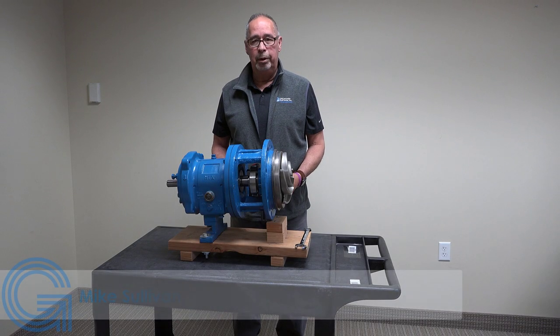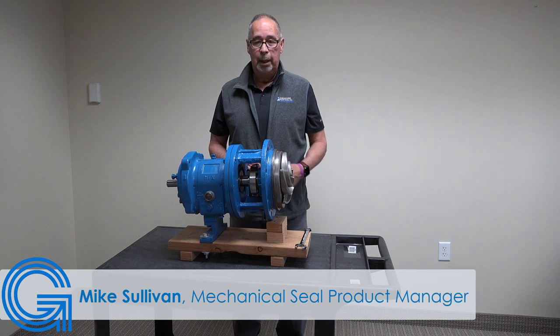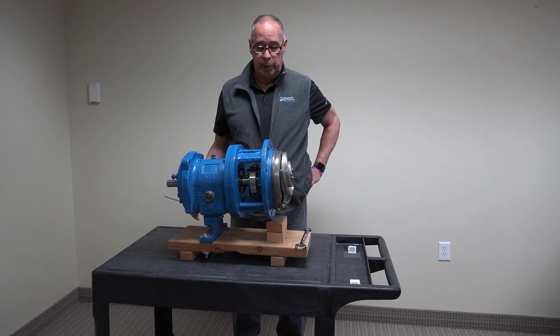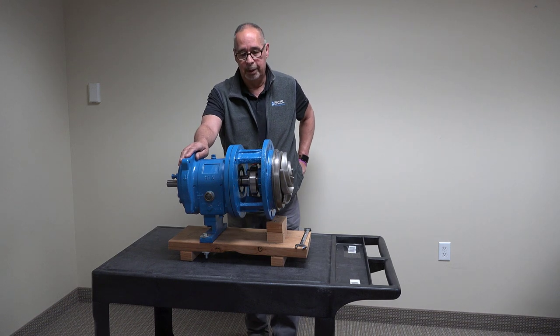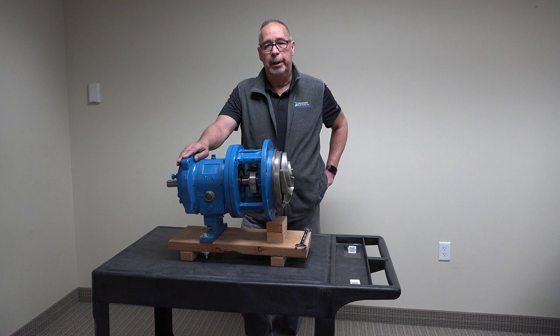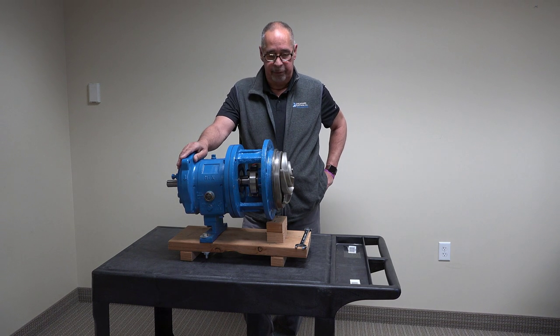This is a typical pump that you would see in a lot of applications, particularly in paper mills and chemical plants. This is the Goulds 3196, the most common pump out in the industry. Today I'm going to go over mechanical seal installations, in particular the cartridge seal.